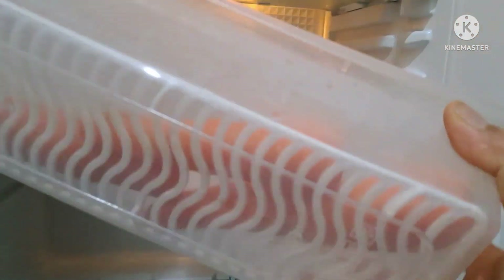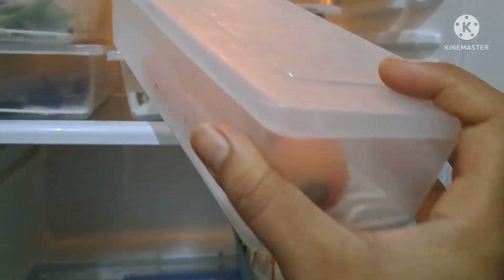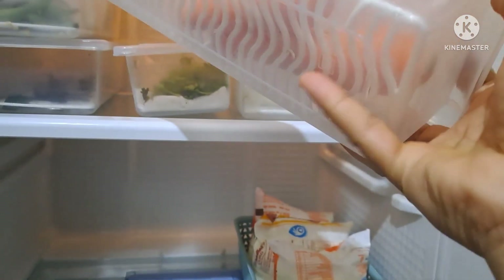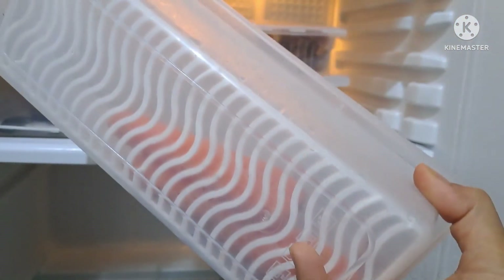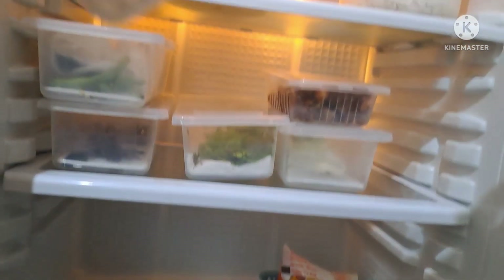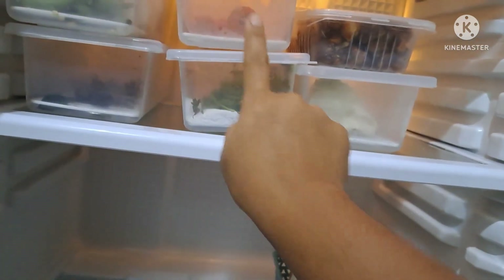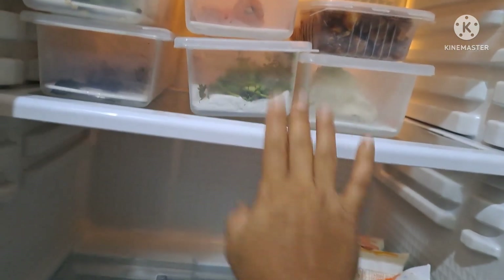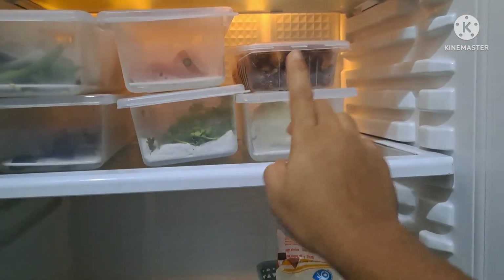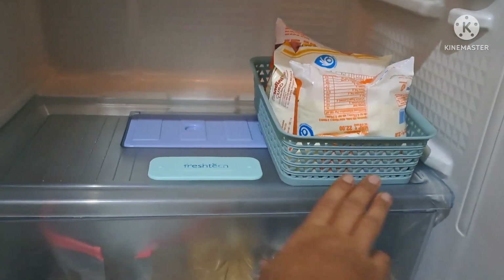The next step is to put a full tarkari nest in this box. The tarkari fruits and vegetables are very good to store this way. If you have any water, the tarkari box is very useful — this box will be used well.